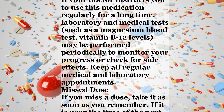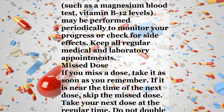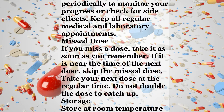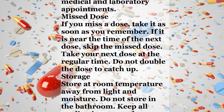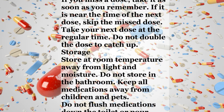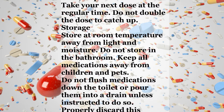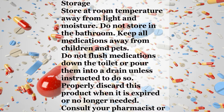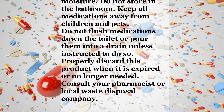Notes. Do not share this medication with others. If your doctor instructs you to use this medication regularly for a long time, laboratory and medical tests such as a magnesium blood test and vitamin B12 levels may be performed periodically to monitor your progress or check for side effects. Keep all regular medical and laboratory appointments. Missed dose: if you miss a dose, take it as soon as you remember. If it is near the time of the next dose, skip the missed dose. Take your next dose at the regular time. Do not double the dose to catch up.